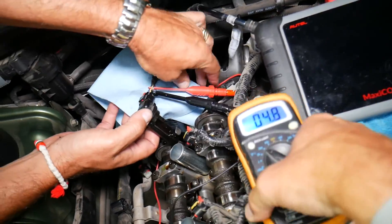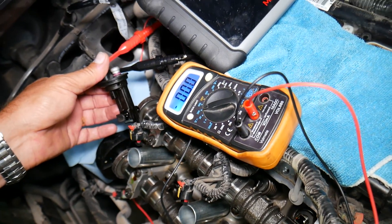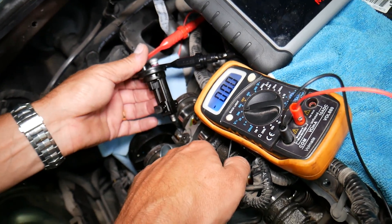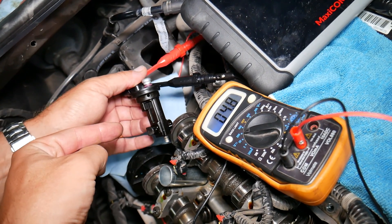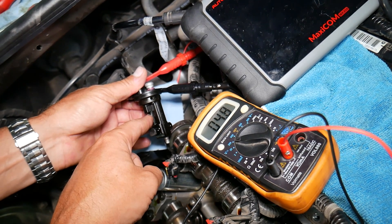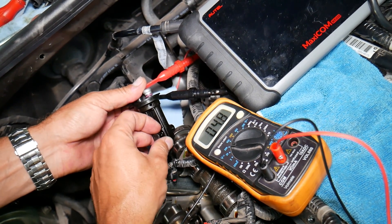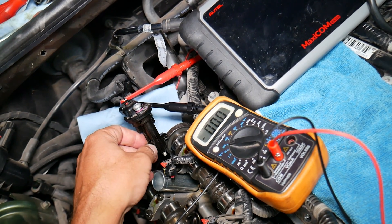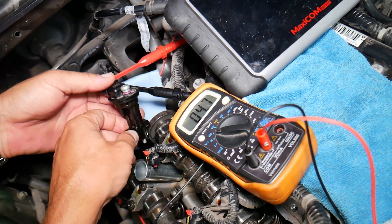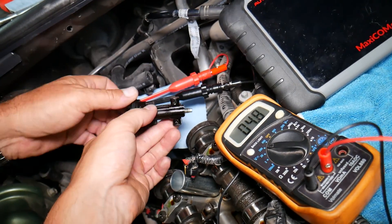On our voltmeter we get 5 volts. Now if we come close to the wheel — 0 volts. Remove it — back to 5. Only certain positions of the wheel are magnetic, so we need to find that position. Come with the magnet — 0 volts, then 5. Sometimes if you go too fast it will change polarity and go to 5 when you get close, so always approach slowly and wait. Coming close — 0 here, then back to 5. So this is a good working sensor.